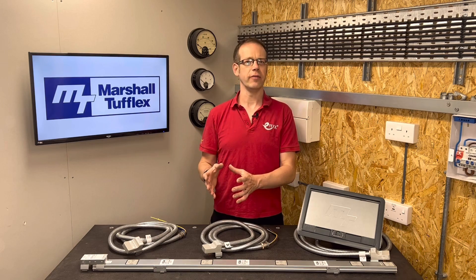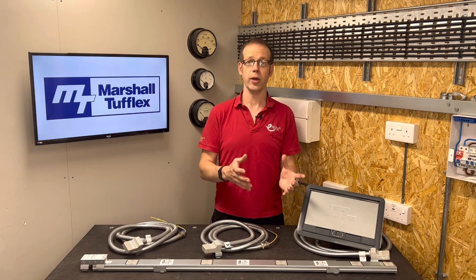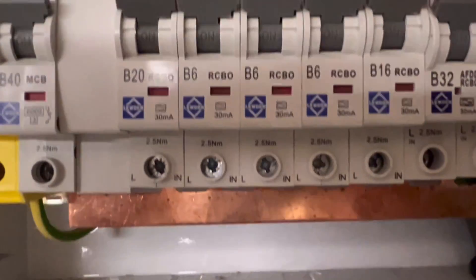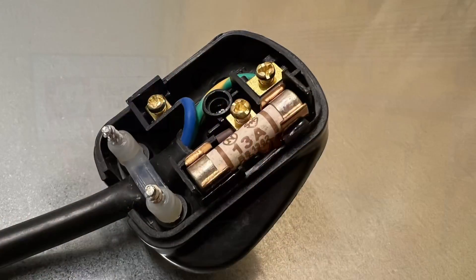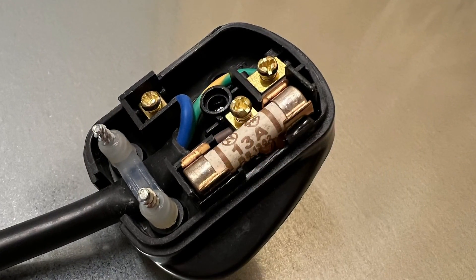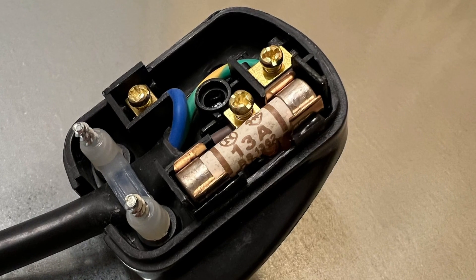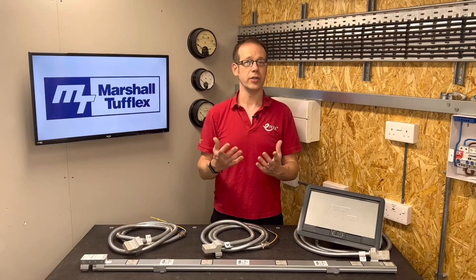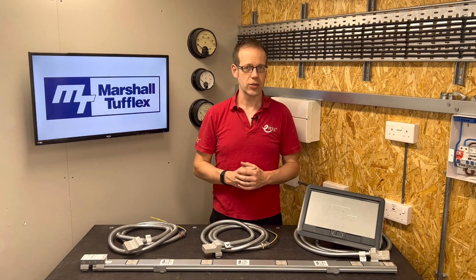Let's think about overload first. Normally, we like to see an overload device at the point where the conductor size changes — the classic example being a consumer unit. The thick bus bar goes into the bottom of the MCB, and the spindly, delicate lighting conductor comes out of the other side, protected at, say, 6 amps. Or in a plug top, where we go from the 2.5mm² behind the socket to the flex on the plug with a 13-amp, 5-amp, or 3-amp fuse offering protection. That's excellent practice, but it's not the only way we can provide overload protection.